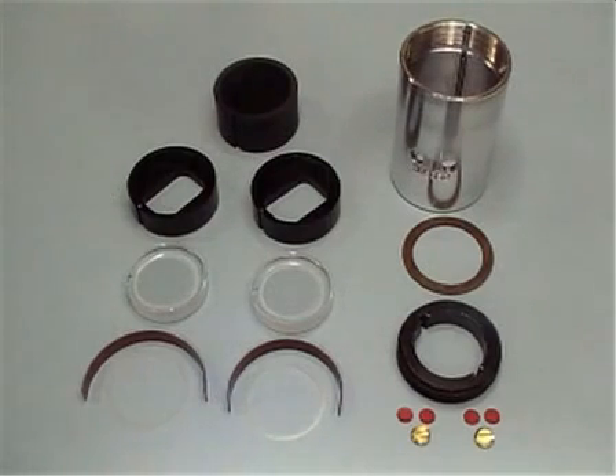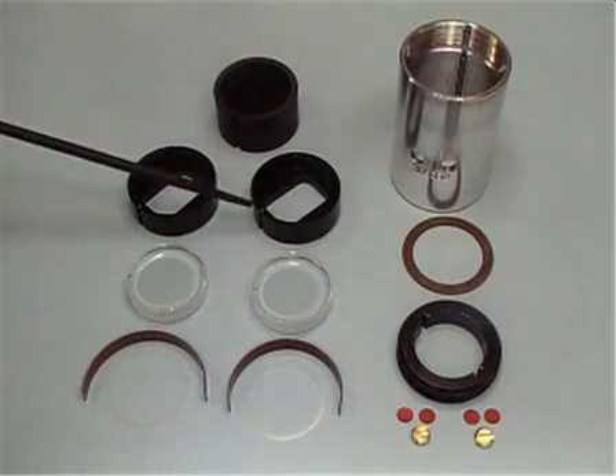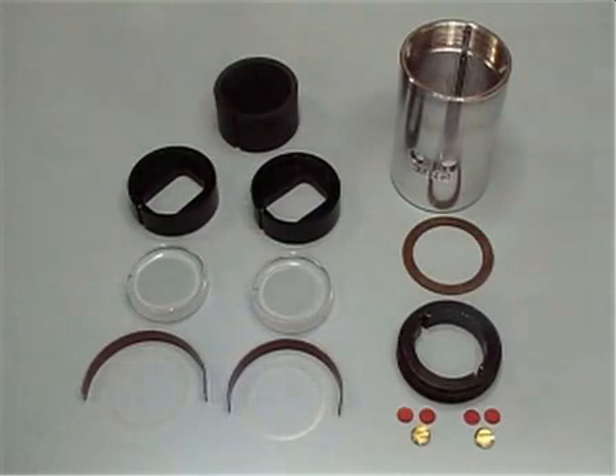These pieces will then be slid down inside the cell housing by aligning their keyways with the key that's found inside the housing barrel. A housing gasket and then a screw ring close the sample cell with a torque pressure of between 120 and 140 inch-pounds.